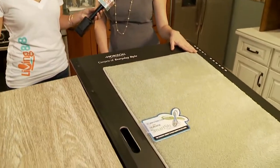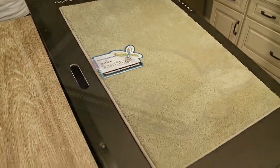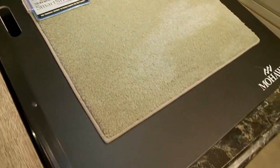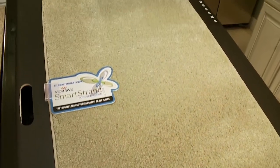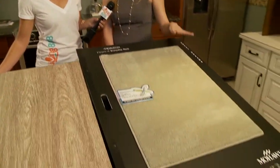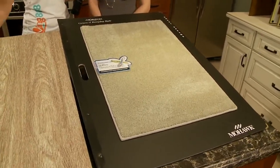And then we also have this one over here, which is a Smart Strand ForeverClean carpet — the toughest, easiest-to-clean carpet on the planet right now. The new Smart Strand ForeverClean is the only carpet that features a built-in stain and soil protection that will never wash or wear off, as well as a unique Spill Shield that makes it up to three times easier to clean than other carpets. Even if you were to spill red wine, you can actually just blot it — it won't seep through. How about tequila? Tequila too!